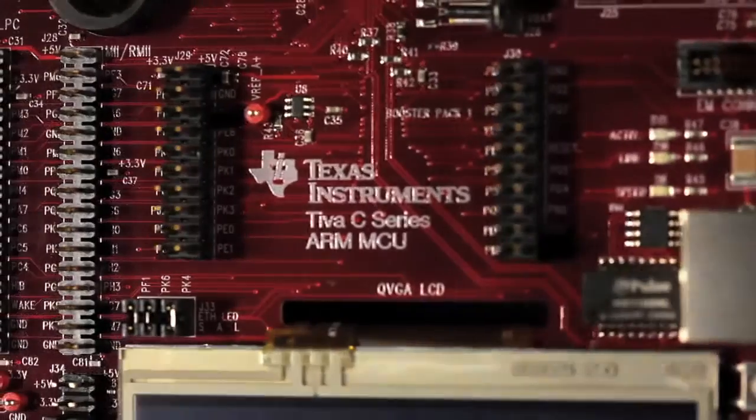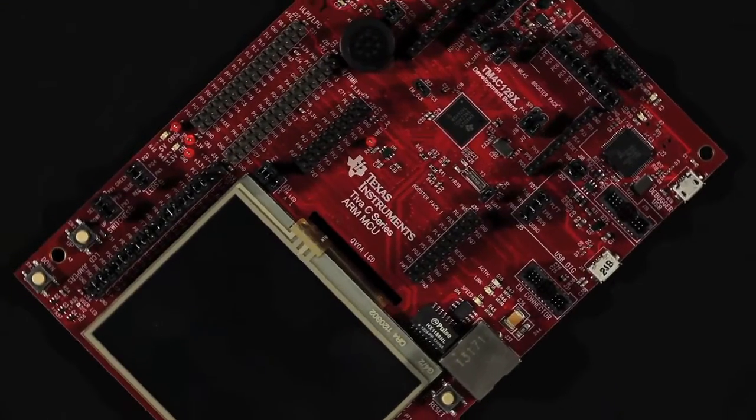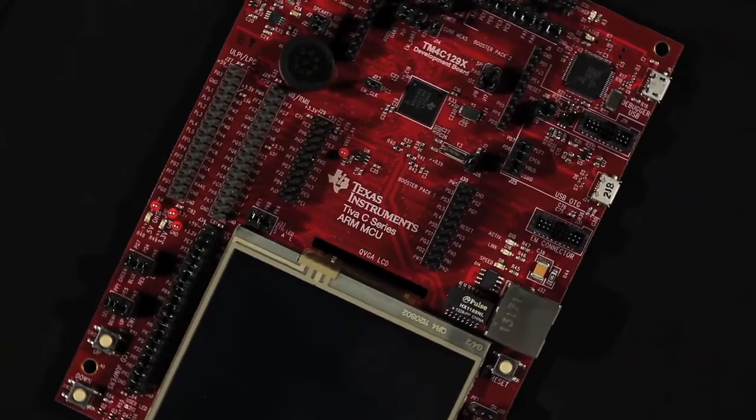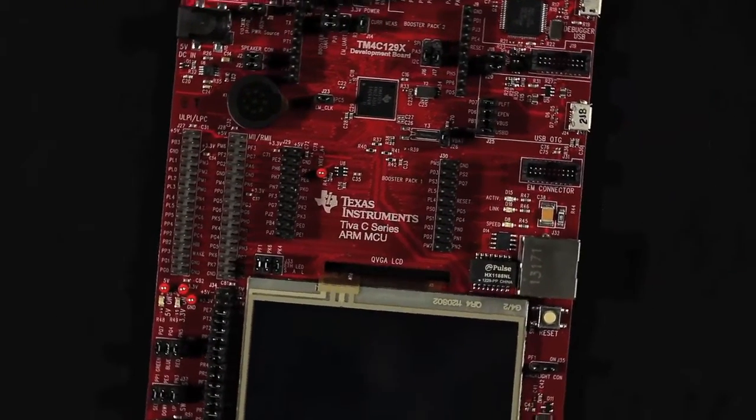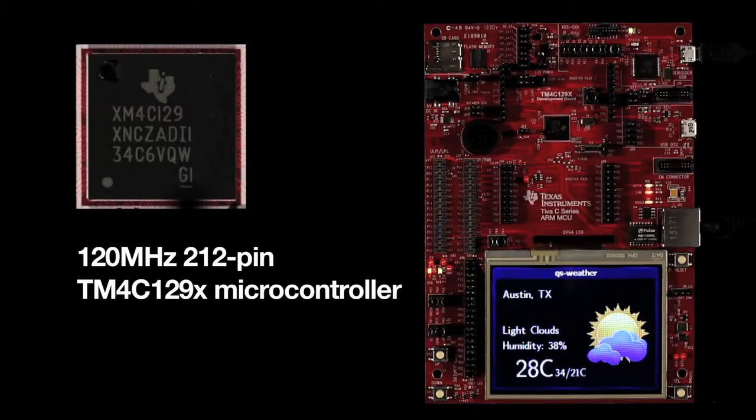Welcome to the board tour of the new Teva C-Series TM4C129X Connected Development Kit. This kit provides support for many features that make it a fantastic platform for production software development of feature-rich embedded systems. These include the 120 MHz, 212-pin TM4C129X microcontroller from TI's Teva C-Series MCU family.